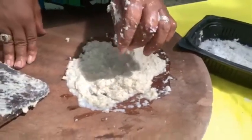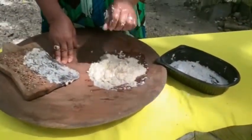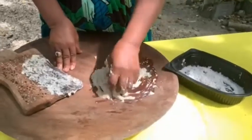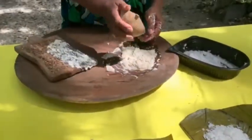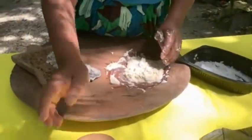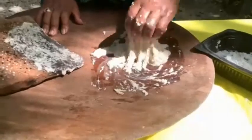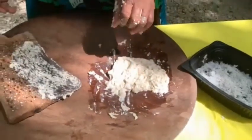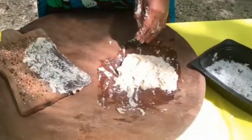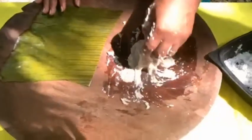Then get your black pepper and sprinkle it in. Get a little bit of salt — just put salt to taste. Mix the ingredients well. Then take your plantain leaf or banana leaf and start to wrap it, wrap it like tamales.